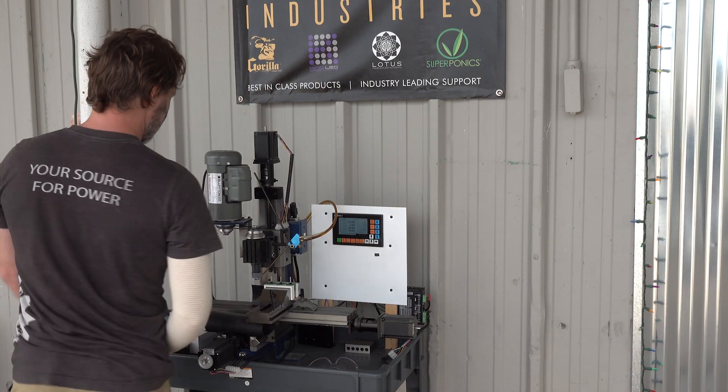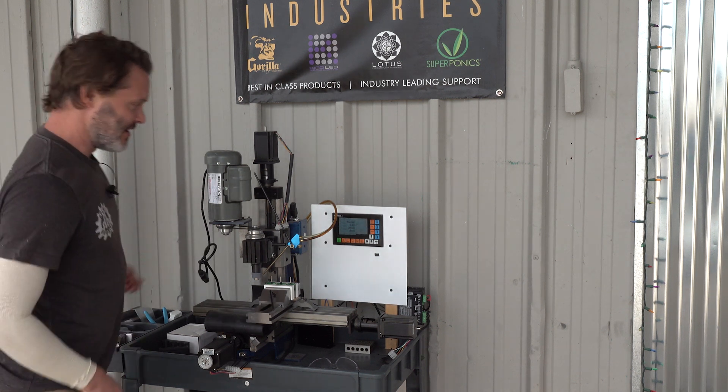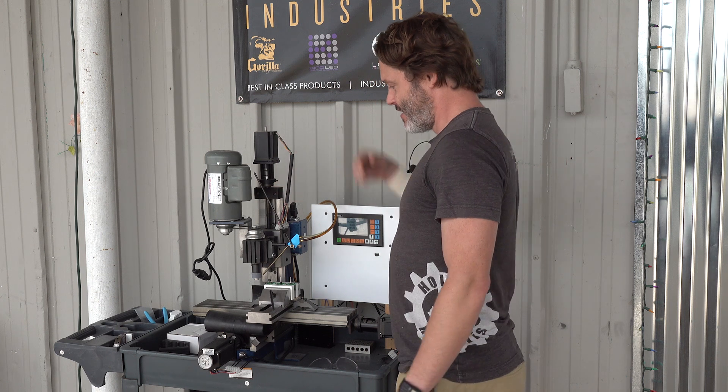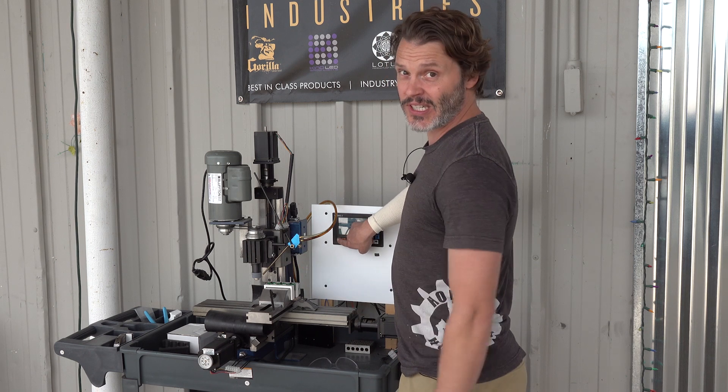This is the sequence for using this super fancy CNC machine. First, we start up the motor, then we turn on our air blast, then we shout over all the noise and press start, and she's going to start working.